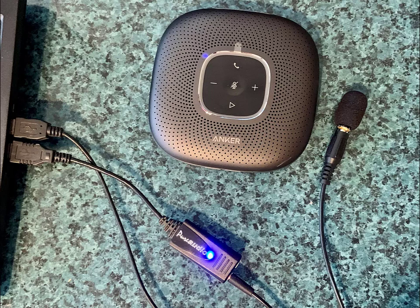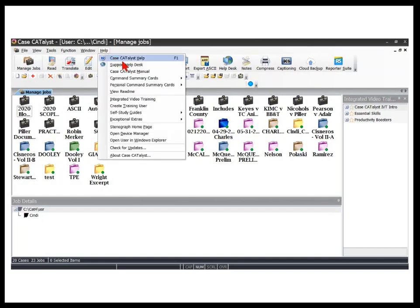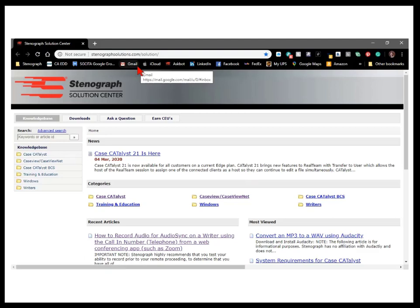Now, there are other options to capture sound for audio sync if you're using the computer audio versus the call-in number. Rather than go into all of the different possibilities in this video, I'll suggest you visit the Stenograph Solution Center, also known as the Support Help Desk. If you search for the phrase Remote Audio Sync, you'll find documents that detail various setup options.